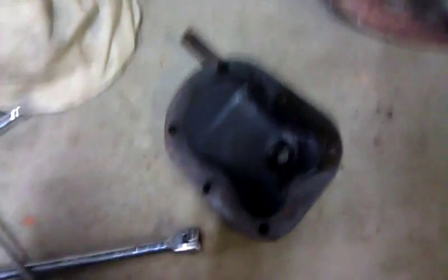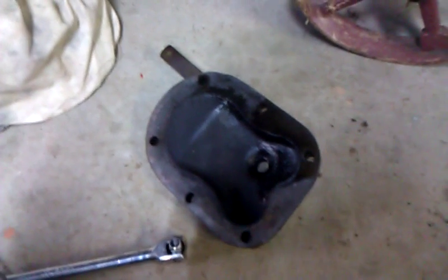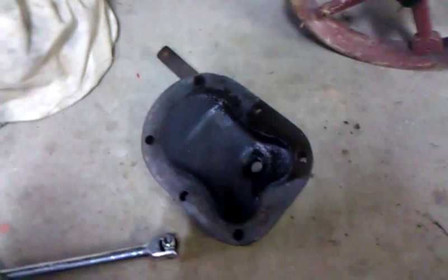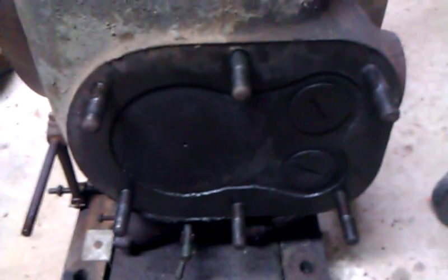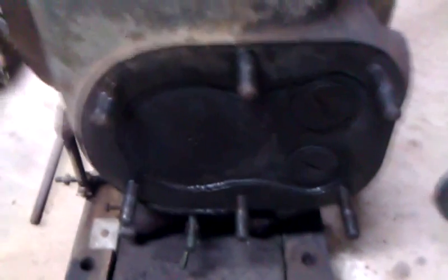If we have a look at the head it looks pretty full of carbon as well. You can actually see the layers of carbon on the cylinder and so forth, and you can see where it's not sitting. If you have a closer look — without my thumb in the way — you can see the light patches where there's no carbon.